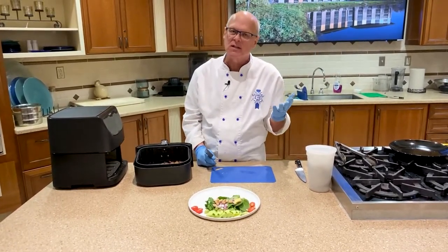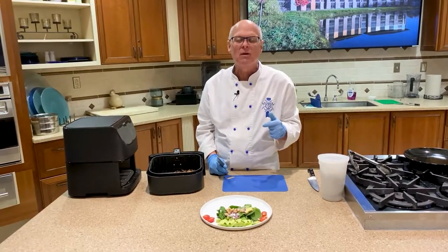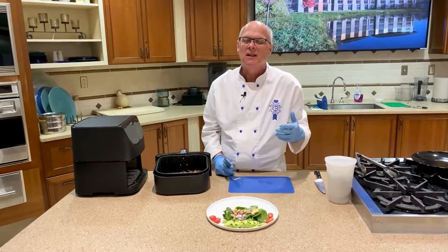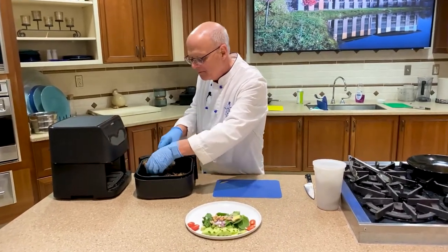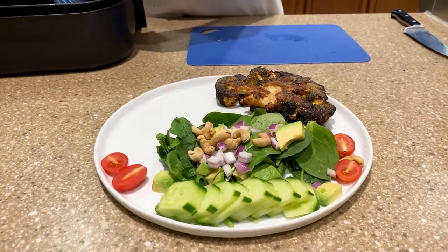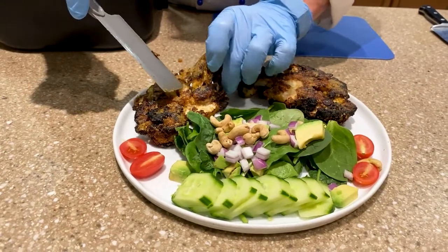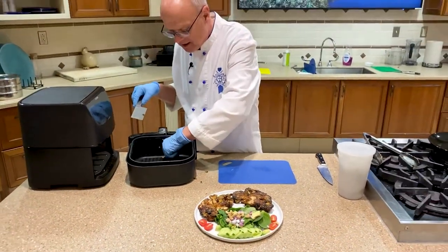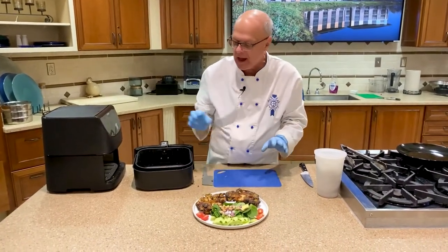Stay away from bottled dressings as much as you can — they're a hidden source of sodium and also have a lot of things added for shelf life. Lemon juice, lime juice, or balsamic vinegar is just the best way to go. Now look at these gorgeous steaks — they are absolutely gorgeous. And the best part is that little bit left in the bottom of the fryer — so sweet and so gentle.